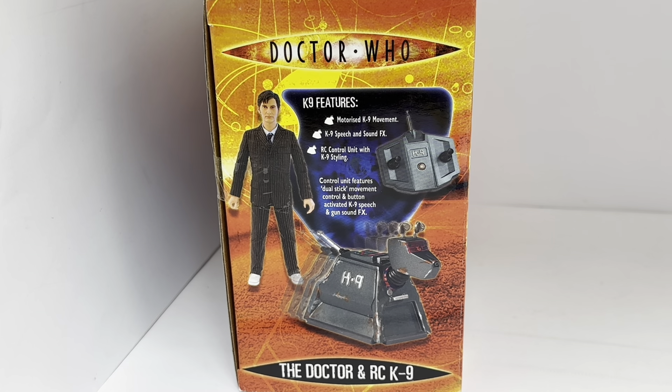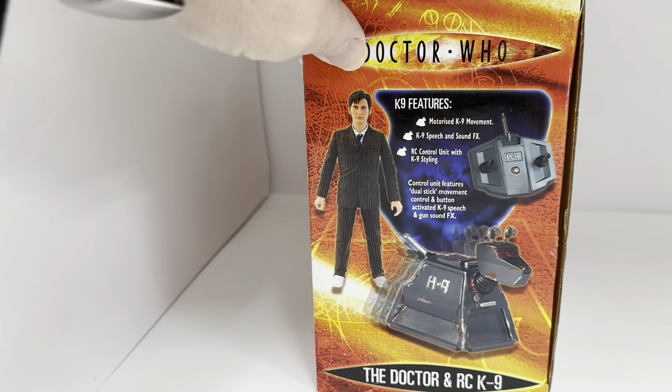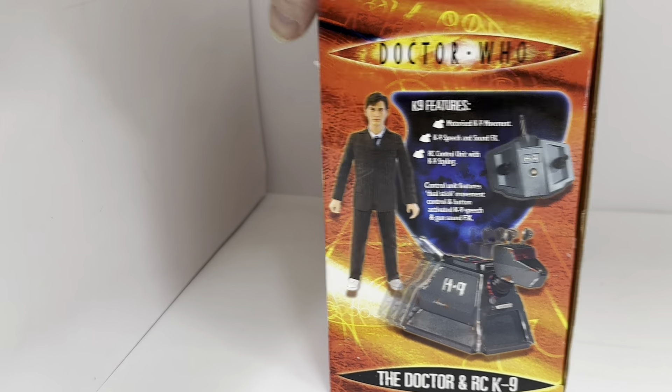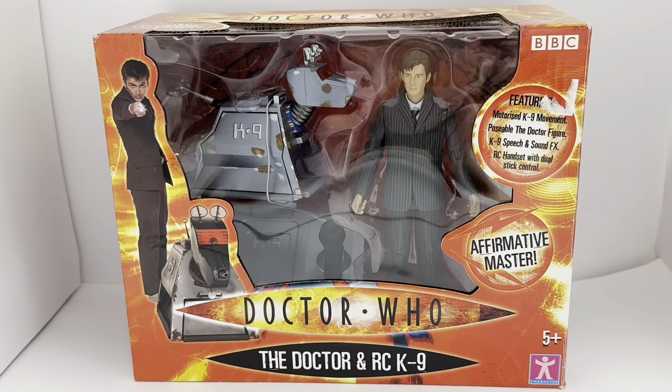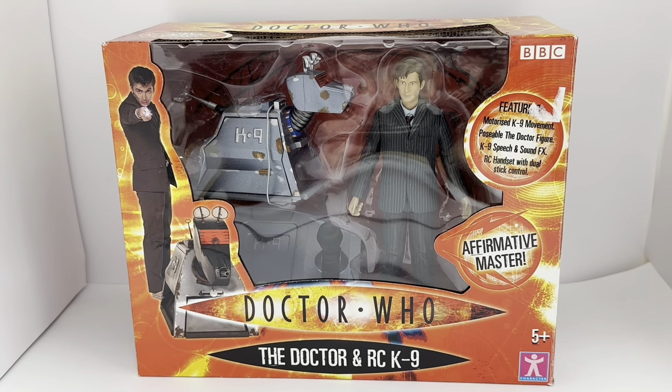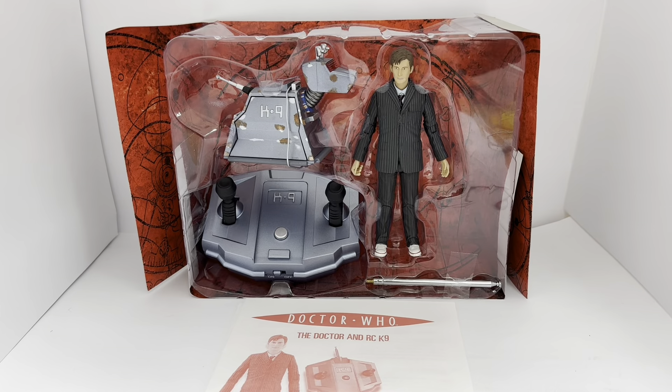On the side of the box it again says Doctor Who. Canine features: motorised canine movement, canine speech and sound effects, canine control unit with canine styling. Control unit features: dual stick movement, control button activated canine speech and gun sound effects. At the bottom it says Doctor and Remote Control Canine, and it's exactly the same on the other side.